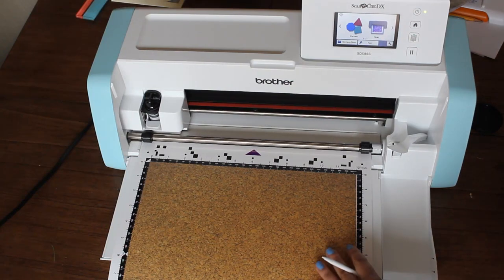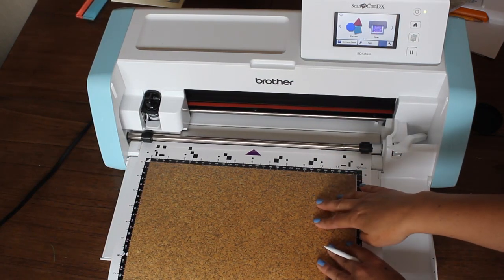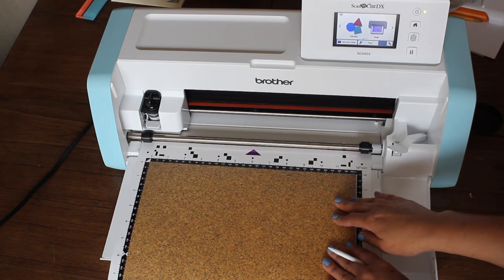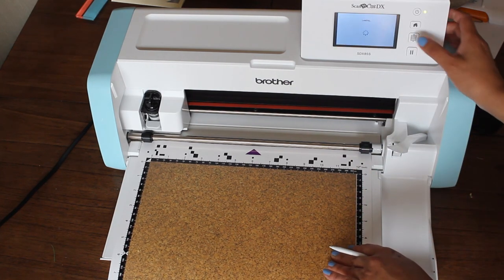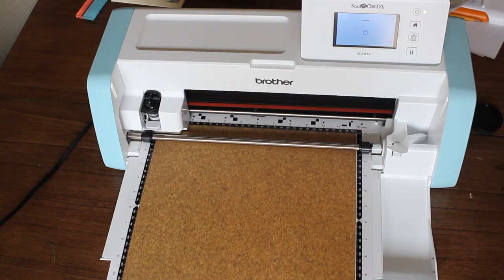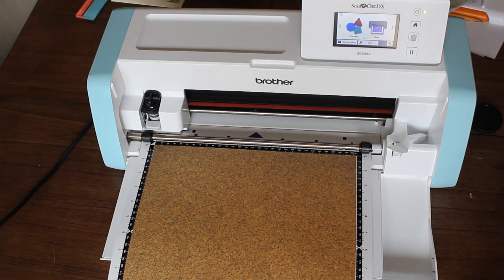We're here at our machine and I've just placed my paper. Now I ordered some cork fabric on Amazon — it didn't quite arrive on time, so I'm gonna use some paper today. We're gonna load our paper first. I'm gonna press the feed button here, just pressing that down. Now that that's loaded, we are ready to do our next step which is to do the cutting.